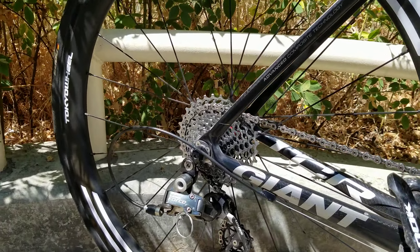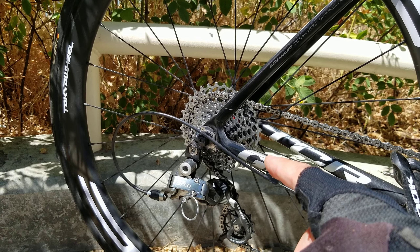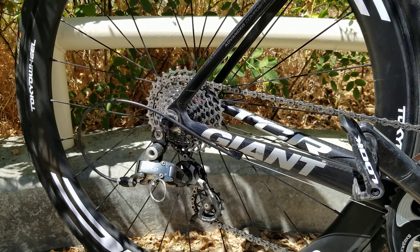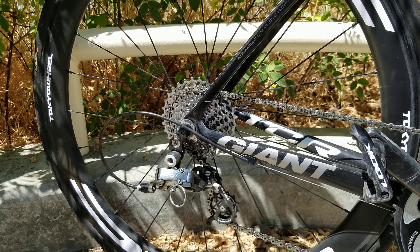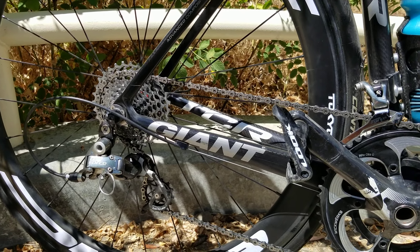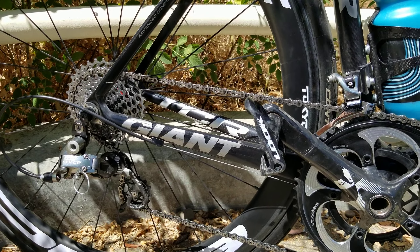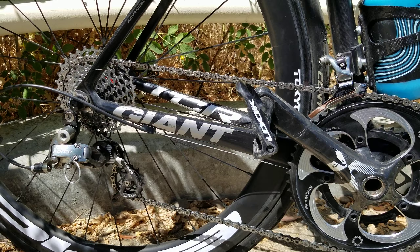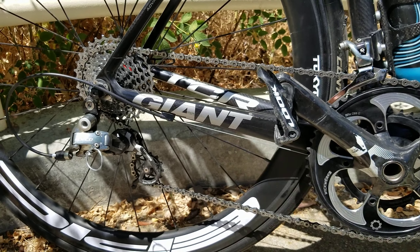My cassette is a SRAM 1070 and it's an 11-32 — not 11-28. So my granny climbing gear is a 34-32. I'm an older guy and I love this combination, because here in the Bay Area on a 50–60 mile ride with around 4,000 feet of climbing, when you hit a climb near the end and you're tired, the 34-32 is a real savior.